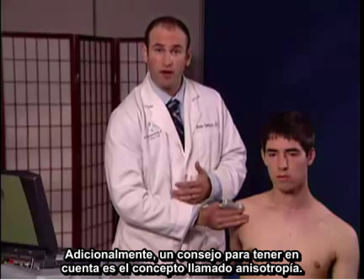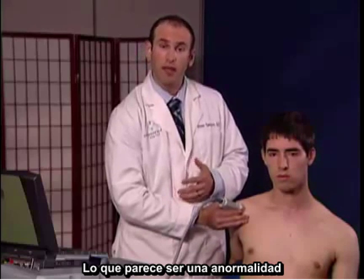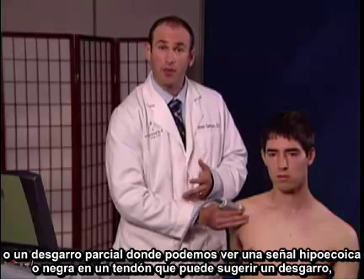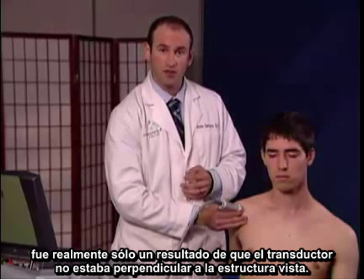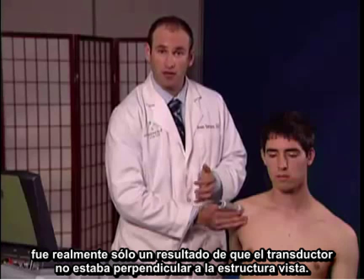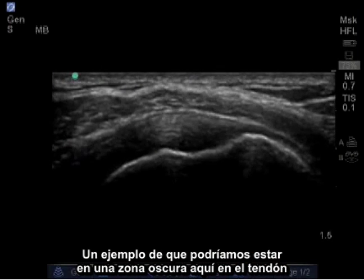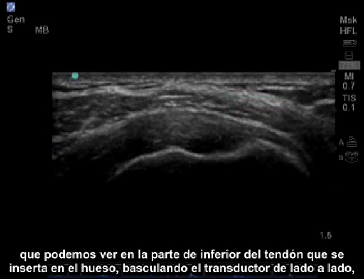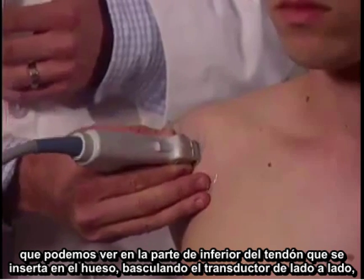One pearl to be aware of is a concept called anisotropy. What may appear to be an abnormality or a partial tear — where you can see a hypoechoic or black signal within a tendon suggesting a tear — was really just a result of your probe not being perpendicular to the structure you're viewing. An example would be blackness in the tendon on the bottom aspect as it inserts on the bone, but by rocking the probe side to side, I removed the blackness and realized that it was anisotropy.